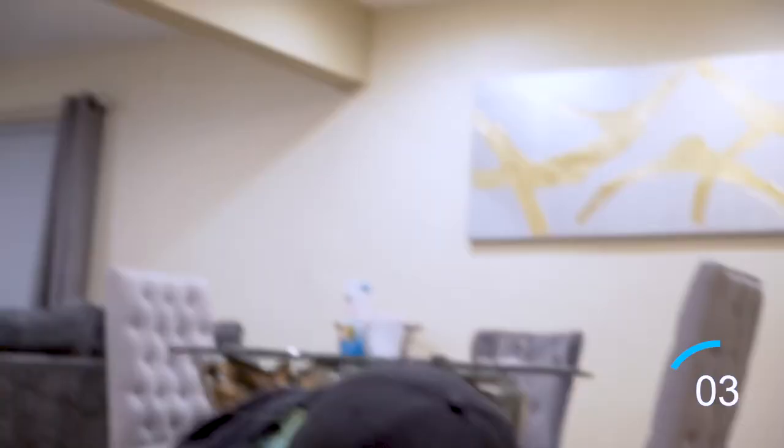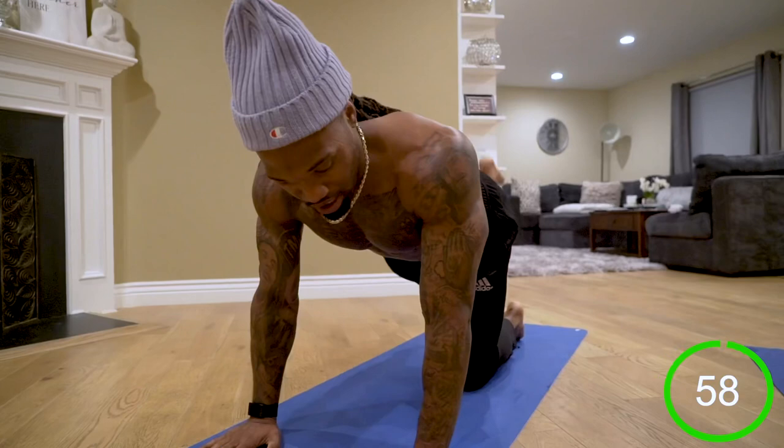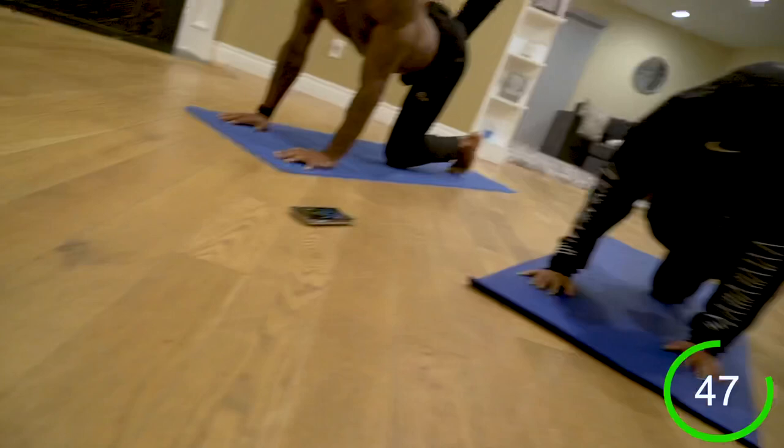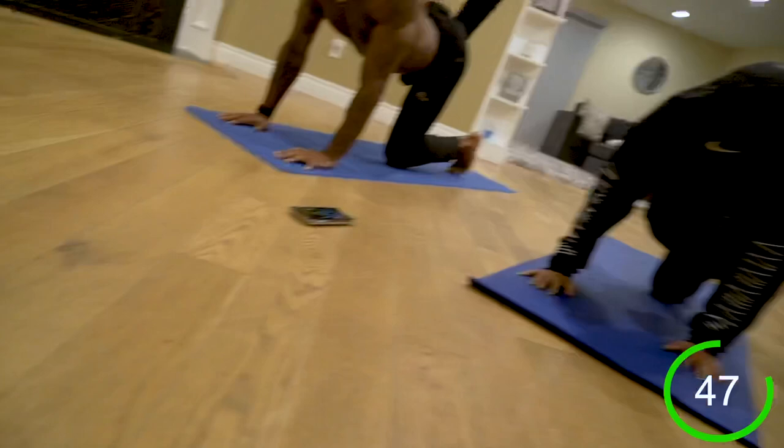Now we're ready for this bulldog circuit. Starting with the right side — up, up, up. Warming up the glutes, getting ready to run through a combo in about two movements. We want to make sure we're nice and activated, ready to roll. Ain't that right, Cass? Woo-hoo! There you go, that false enthusiasm. 30 seconds.